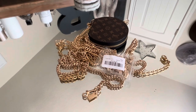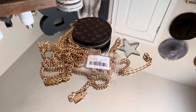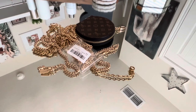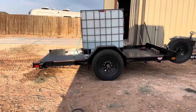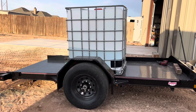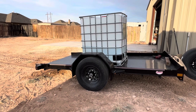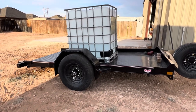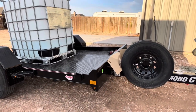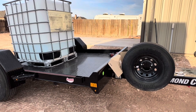Let me show you guys my husband's trailer — that will be the end of my video. If you don't want to see it, thank you for watching and I'll catch you in the next one! Okay, there it is. He wanted it for this water container. He doesn't wash cars — he just wanted it for... I don't know, just like I want my purses. I don't know what he wants it for either!